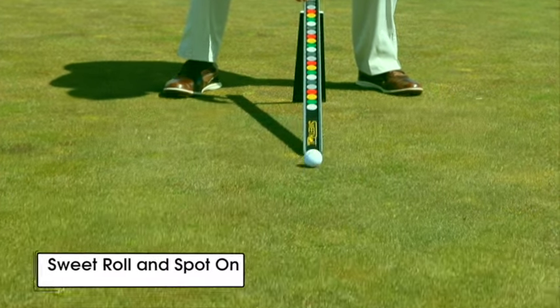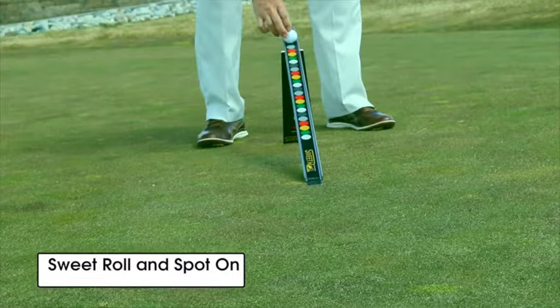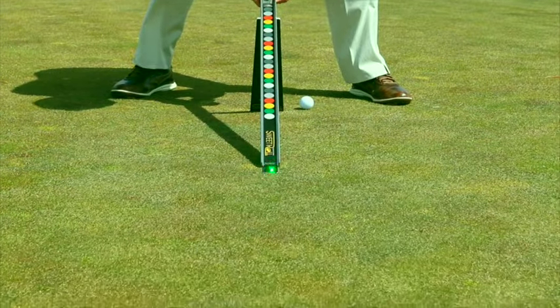The Spot-On laser was made for the Sweet Roll. We roll a couple of putts to find exactly the right break, and when we've got that confirmed, the next thing we do is simply slide the Spot-On laser on the back edge of the Sweet Roll and project the dot onto the target.